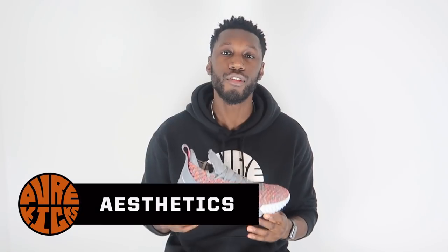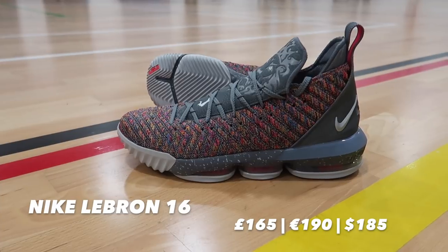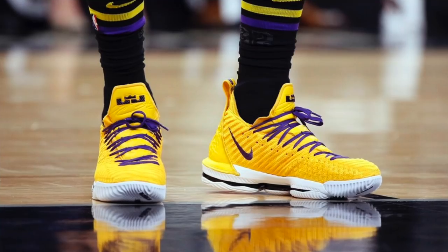First things first, talking about how the LeBron 16 actually looks aesthetically. A lot of you probably felt the same way — you do get a little KD-esque vibe when you look at the shoe compared to his range. This is basically a souped-up version of a KD but in the best possible way, which shows his game becoming more fluid. Overall aesthetically they look pretty clean, pretty mean, with loads of opportunities for some amazing colorways.